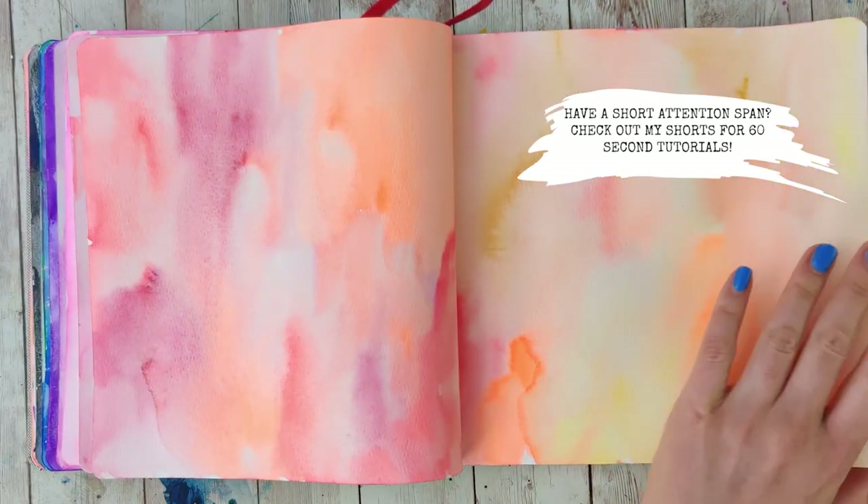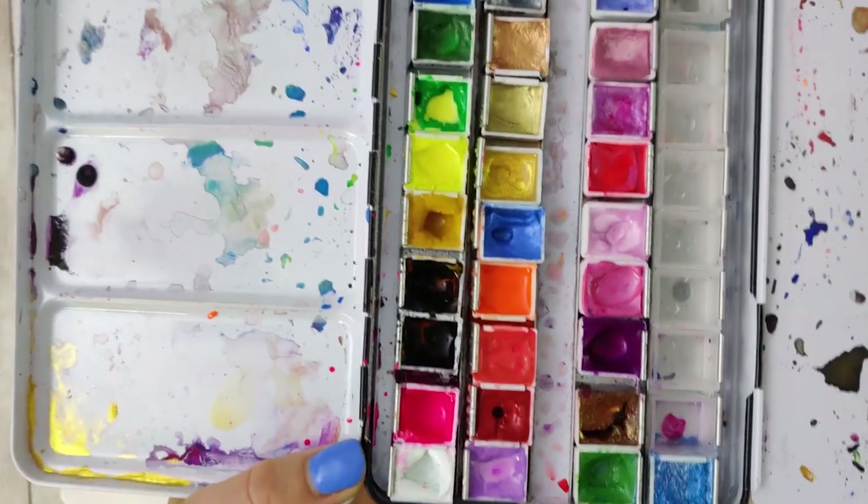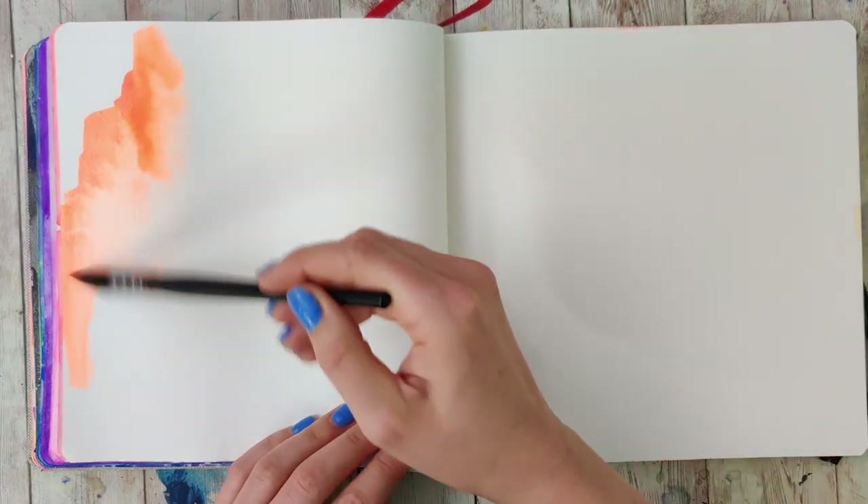So grab your watercolors, some paper, and your favorite paintbrush, and let's get started. I'm going to do this in a sketchbook that's pretty big. If this is your first time doing it, you might want to do this on a slightly smaller scale because this can take quite a while. It's a pretty easy technique, but it does take some time and some patience. The sketchbook I'm using is an Arteza one — I actually like it, but I do wish the paper was thicker because it warps a lot with watercolor.